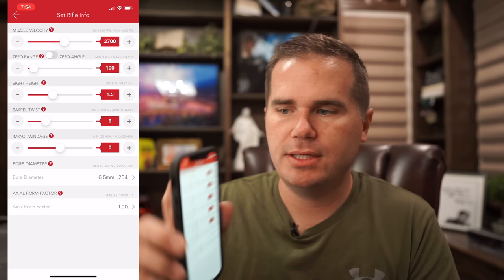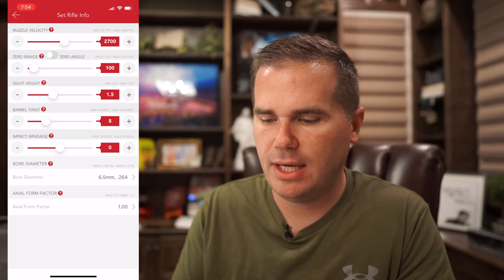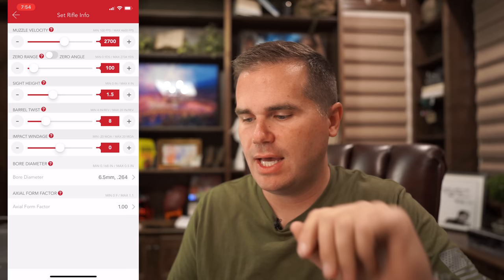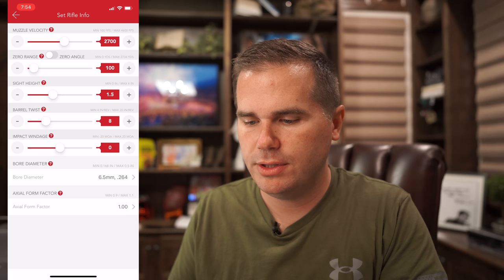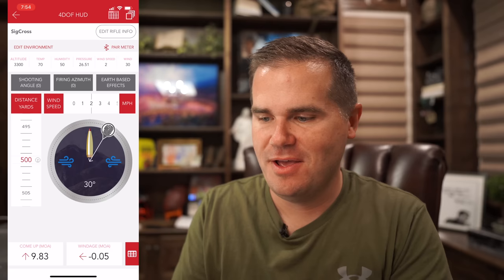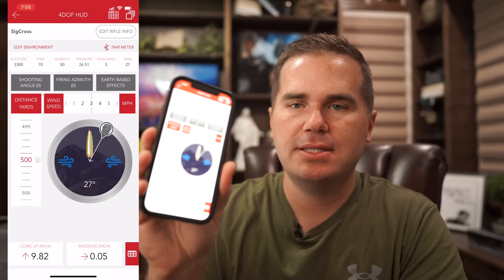The Hornady 4DOF app is awesome. You build in your different guns — I put this in the Sig Cross profile because I was hurrying — and you set your muzzle velocity, which I set at 2,700 from the chronograph. Then set your zero range at 100 yards, sight height (usually around 1.5 inches, but measure from the bore center to the scope center for the exact value), and your barrel twist rate. We're shooting exactly 500 yards with a metal chicken target, and wind is about three miles per hour.